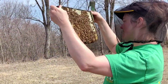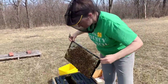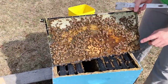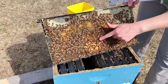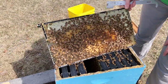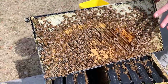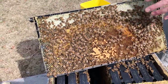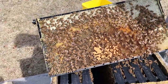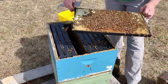Now we're getting into some brood. I'm going to lean this frame so you can see what I'm seeing. These are some capped cells, and if you look even closer you can see cells with larvae and also some eggs. At this point we don't even need to hunt any further for our queen — we know that we have a queen and that this colony is queen right. That's the first and most important thing I look for when bees come out of winter.